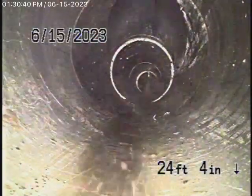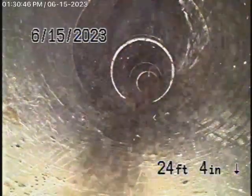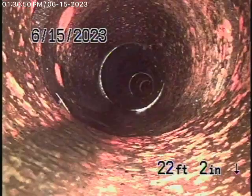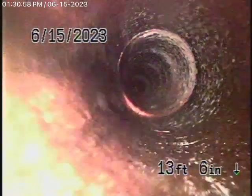We're running the camera from the 4-inch clean-out outside and we've reached the original 4-inch clean-out by the gas meter. Bringing the camera back, we have some clay piping outside that appears to be in good condition. There are no roots or anything getting into it.